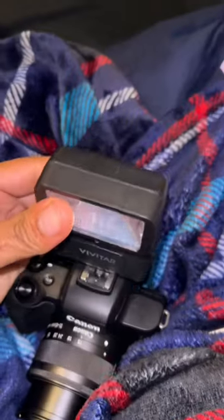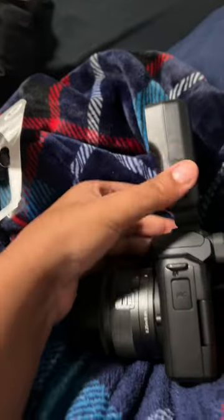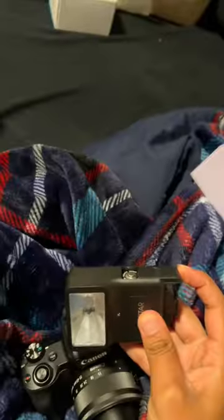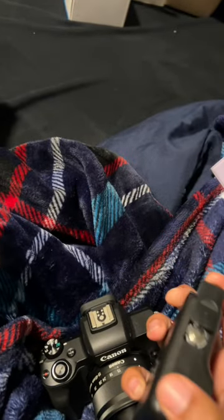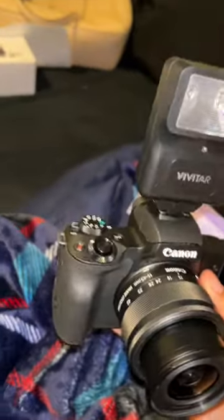What's up y'all. A few days ago I got this new camera light from Vivitar — it came with my camera but I just finally unboxed it. I didn't know I needed a battery so I had to run and get some. This is me putting the batteries in.